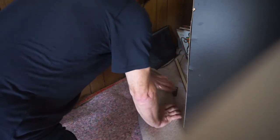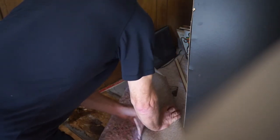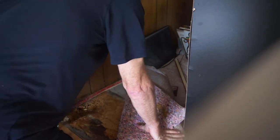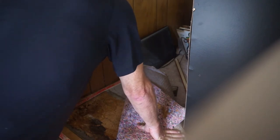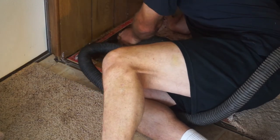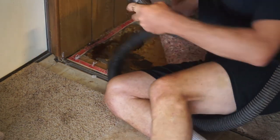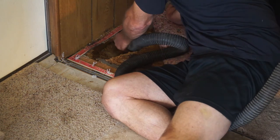Particle board is a poor building material for floors as it disintegrates with water contact. Use a shop vac to clear out debris, making note of any water or electrical lines that can be a hazard.